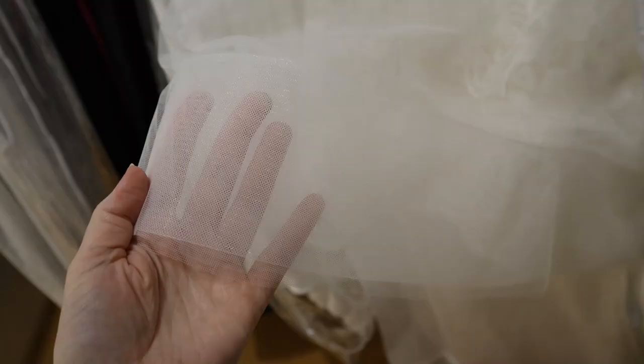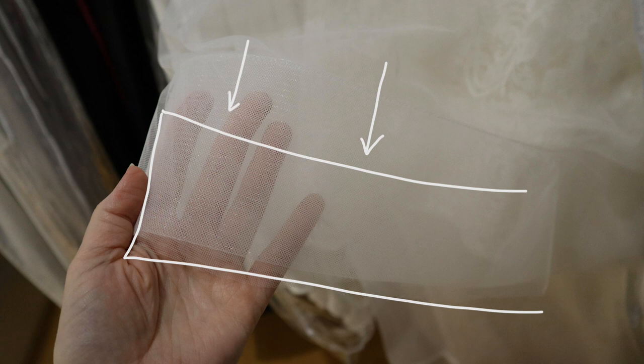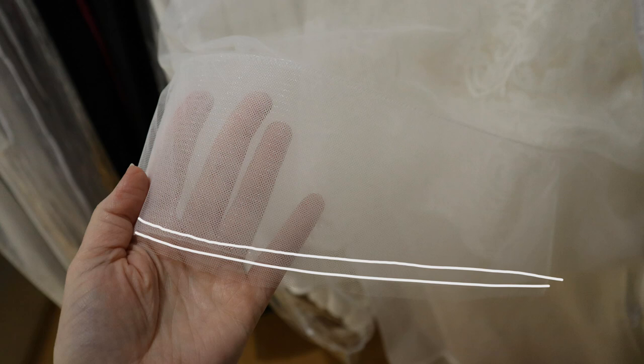Now, tulle ball gowns with a horsehair braid hem have a few elements to look out for. One fix you can see right away: easily release that horsehair braid and drop it on the tulle a little bit. A lot of times this is not a super obvious fix — it still looks very neat.